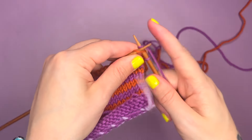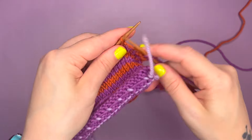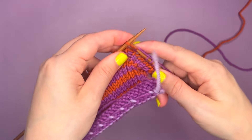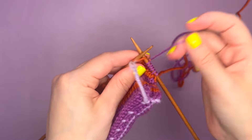Then I am going to work in the fashion that I have been for the sample piece, which is working in stockinette stitch. So I'm just going to continue knitting to the end of my row.